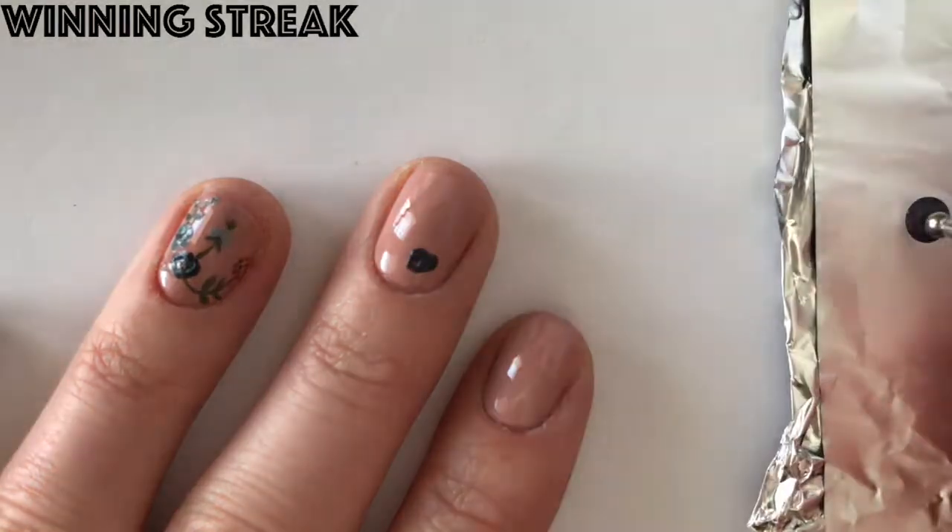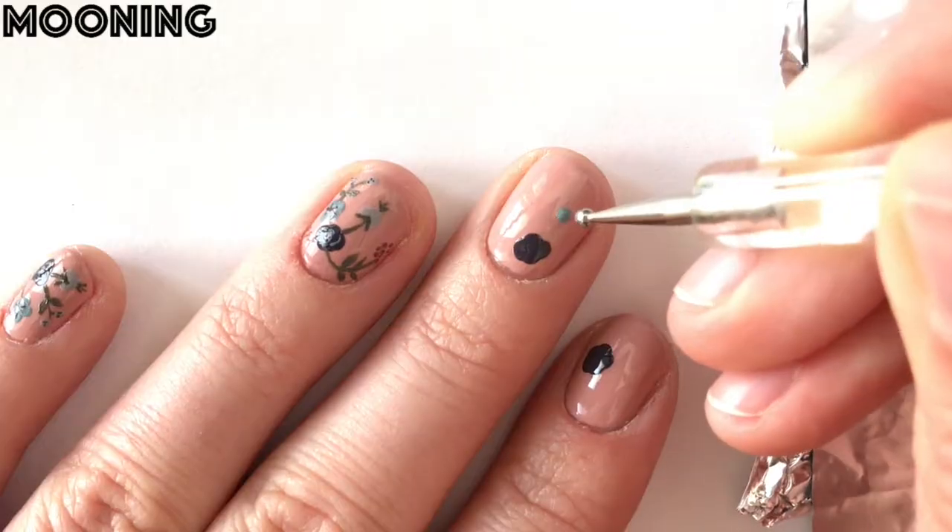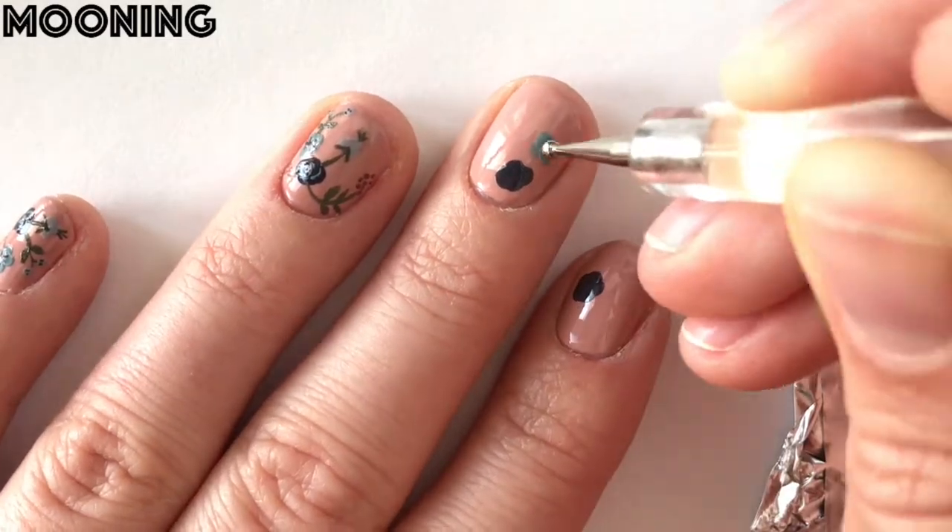Next, using Wedding Streak and a large dotting tool, we're going to paint a few dots right next to each other to create a large flower. Next we'll use Mooning to create a flower with four dots.